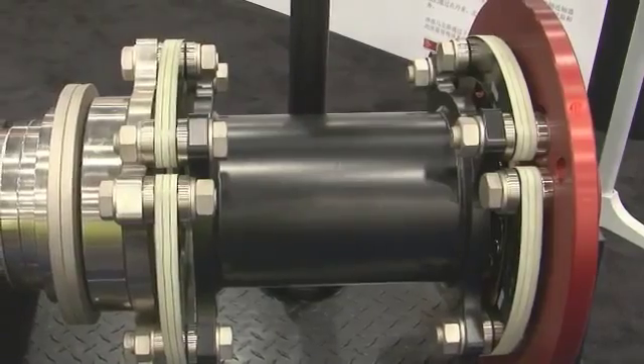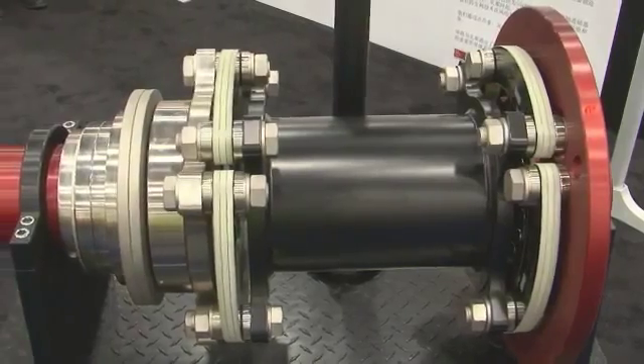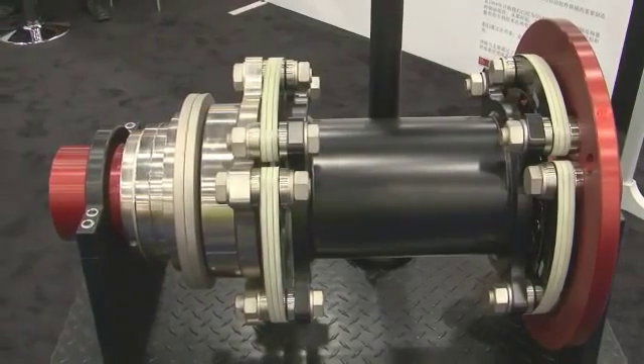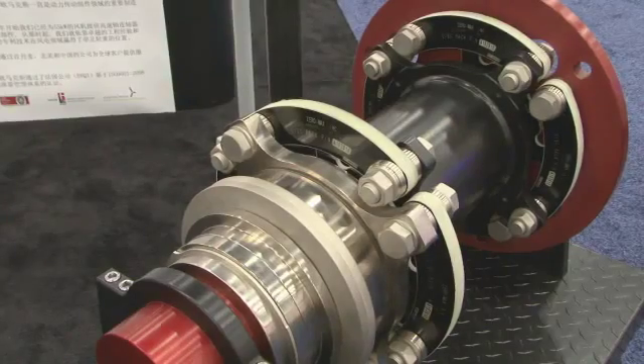It protects the gear teeth in a grid failure condition. What you see in black is our composite disc coupling. The true technology behind the CD coupling, or composite disc coupling, is the flex elements. The flex elements with their shape and material allow for a high degree of misalignment while remaining torsionally stiff.